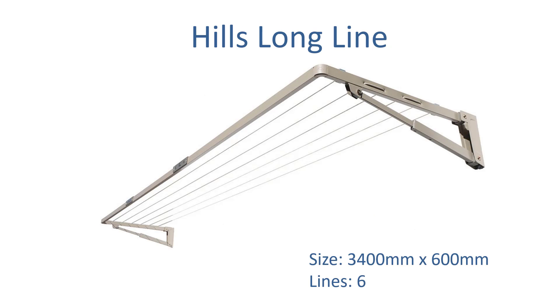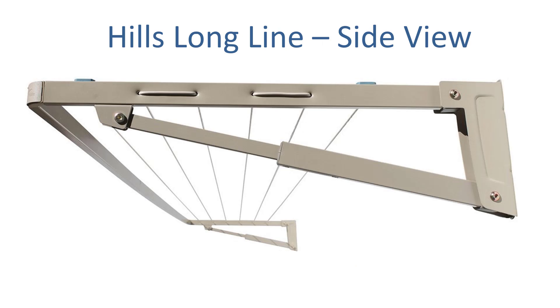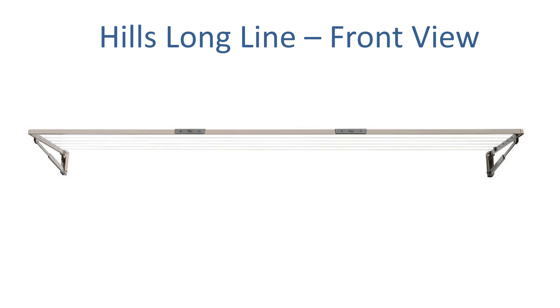Hills also do a long product — one they call the Hills Long Line. This is 3400mm by 600mm. Again, you would need to trim the bar at the front with a hacksaw or a grinder to make it down to 3200mm wide. It's similar to the Austral Slender Line 20 with 6 lines, and again it's a long narrow type of product. A very popular one for those long and narrow areas.